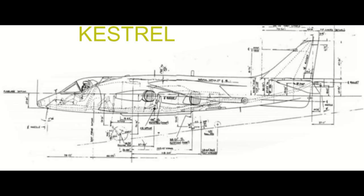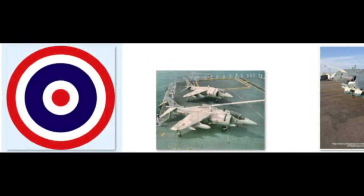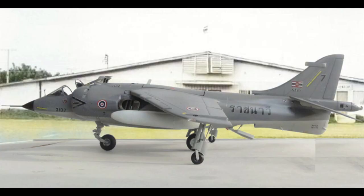Particularly the intake fairing shapes need to be changed. This kit will be made in a scheme of a Thai AV-8A as flown by the Royal Thai Navy Flying Service. These were ex-Spanish AV-8A Matadors. In 1996, Spain sold their remaining Matadors to Thailand, comprising seven AV-8A single-seaters and two trainers, to operate from the also-purchased ex-Spanish carrier, now called HTMS Chakrainawabat.